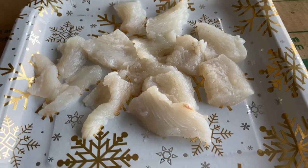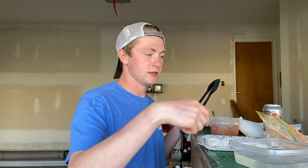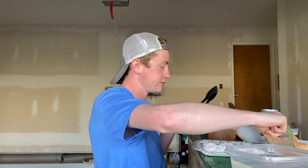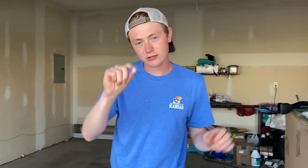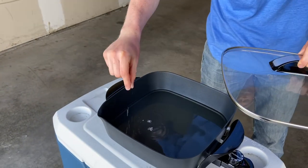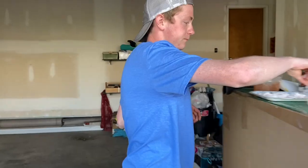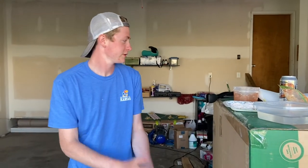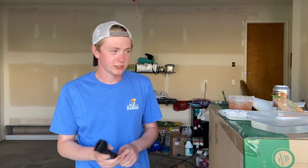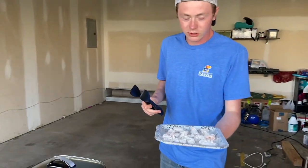I cut them up into smaller pieces so it's easier to eat and I think it'll cook a little bit better that way as well. To test if the oil is hot, just take a little pinch of flour — yep, see it's sizzling. That means we're good to start. I'm not going to put them all in there at once because I'm not fast enough to take them all off when they're done. Here we go — got all our little krispies there.